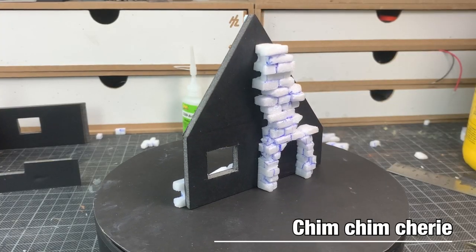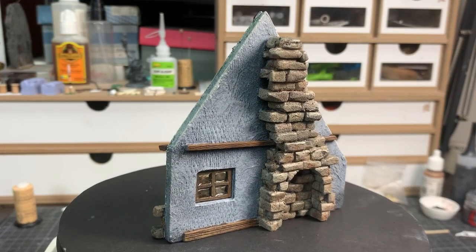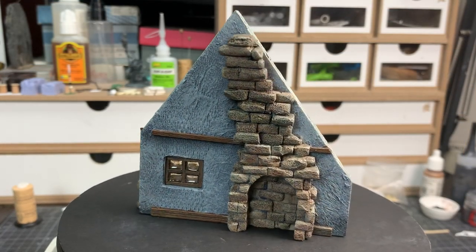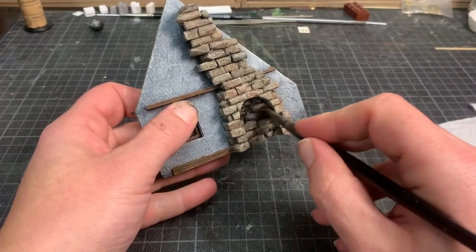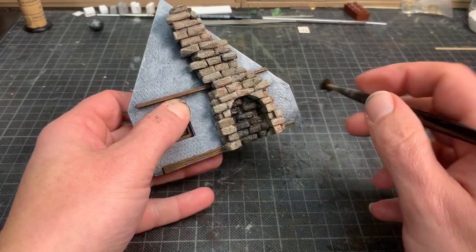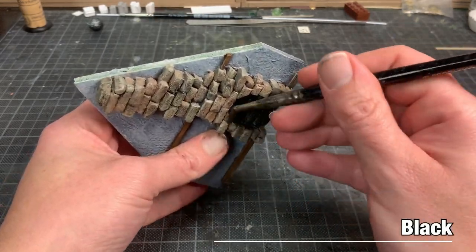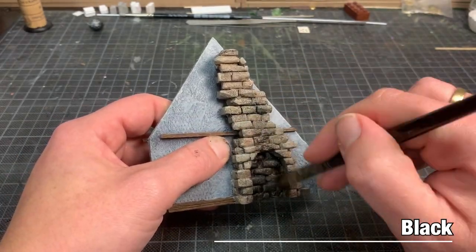The chimney was built and painted in exactly the same way as in the cottage video, minus the moss of course. I can highly recommend watching that video for more details. The chimney is in use, so soot and grime have formed — a simple dry brush with black all over the interior and on top of the chimney.